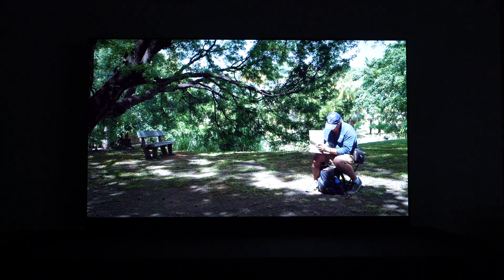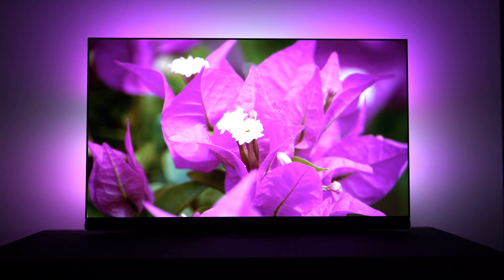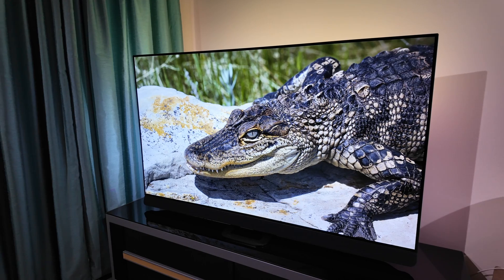Our starting point was bias lighting, but during the development of Ambilight we started to see that changing the color of your bias light in function of what's happening on the television is in fact not disturbing. What you're actually looking at on screen is in your central view — it is not in your peripheral view. Your peripheral view is in fact the Ambilight or the light around it. By letting Ambilight follow the colors on screen in your peripheral view, you get a wider, more immersive experience.